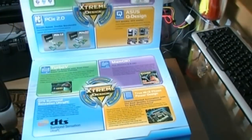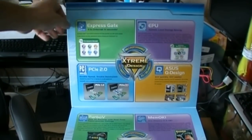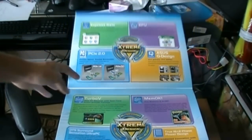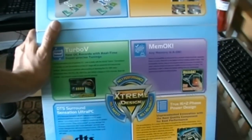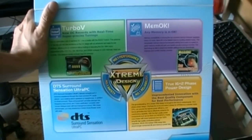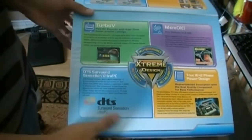You can crack this bad boy open and it talks about a whole bunch of cool technologies like the EPU, ExpressGate, Q-Design, PCI 2.0, Turbo V, MemOK — which is pretty cool — 16+2 power phase design, and DTS audio, which I really don't care about because I have a better sound card than what comes onboard.